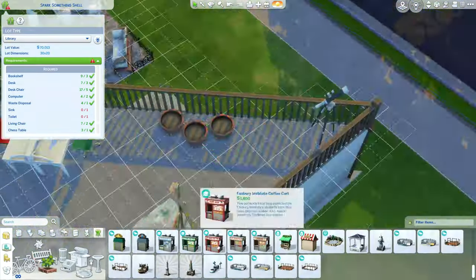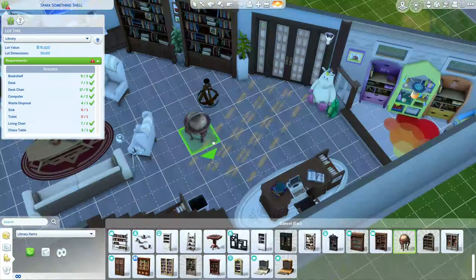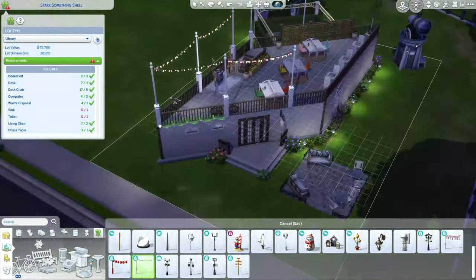I also decided to add some hobby stuff so there's something for all the Sims — painting, plants, and even a telescope. One of my favorite plants is actually the succulent wall pieces, and I kind of incorporate them wherever I can if it makes sense. That's actually what I used to make that border between the secret magic garden and the outdoor study.